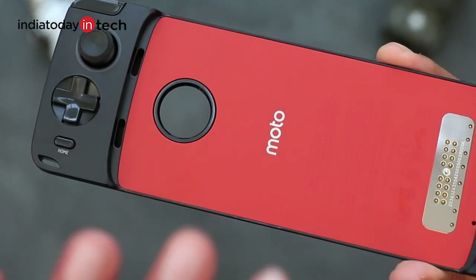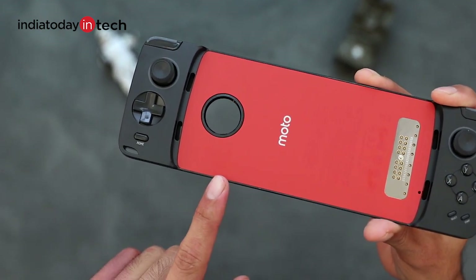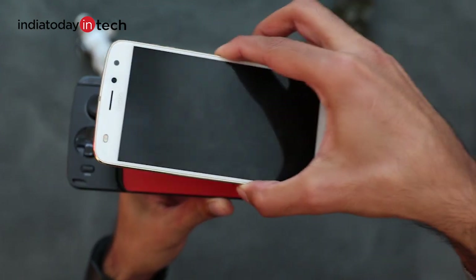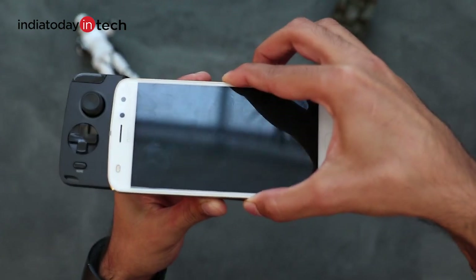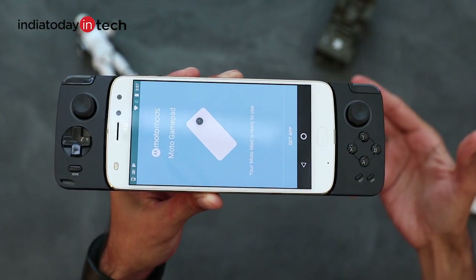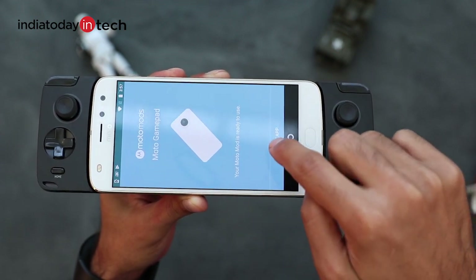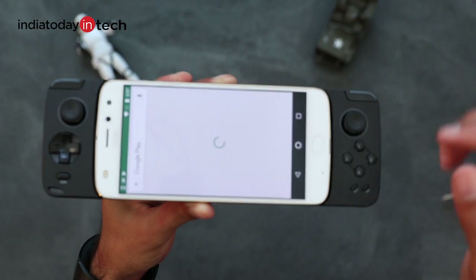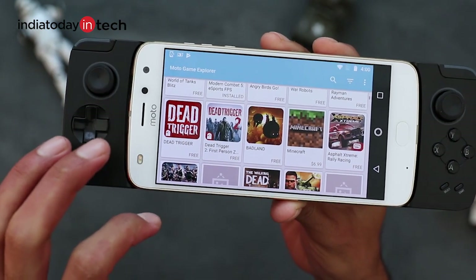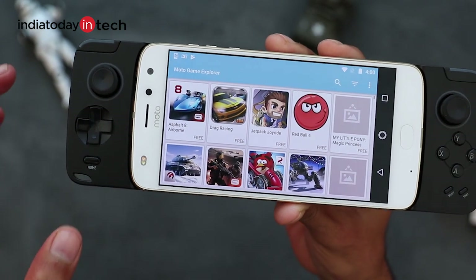This is the place where the phone will rest, and these are the contact points that connect the phone to the joystick. The joystick supports all Z series phones from Motorola — we have the Z2 Play that we'll be using in this video, but you can connect the Moto Z, Moto Z2, and the Z Play as well. As soon as you connect the phone, you'll get a prompt to install an application from the Play Store. Once downloaded, this app will list all the games supported by the joystick so you can download and use them on your phone.